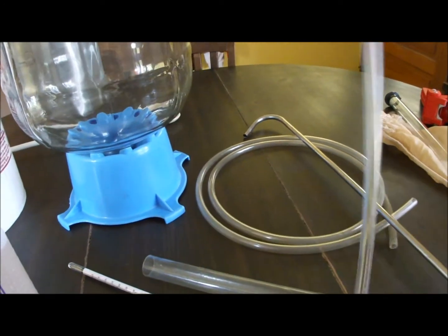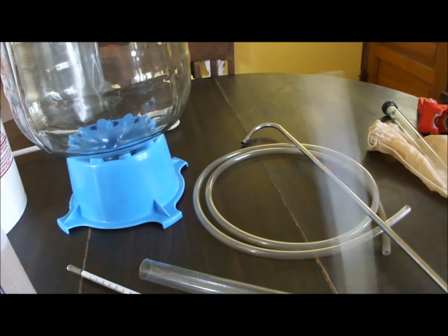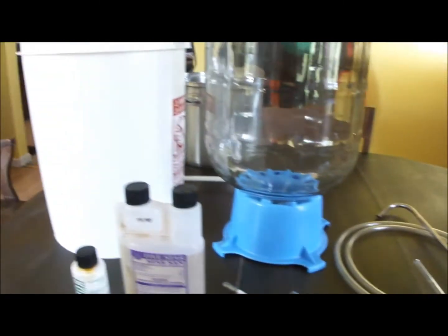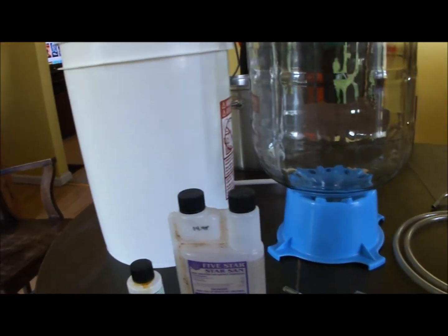This is a bottling wand — if you're going to bottle your beer, you're going to need one of these. Something I don't have on the table right now is a bottling bucket, which looks just like the fermenter bucket except it has a valve with a hose barb down low so you can get the beer out of it.